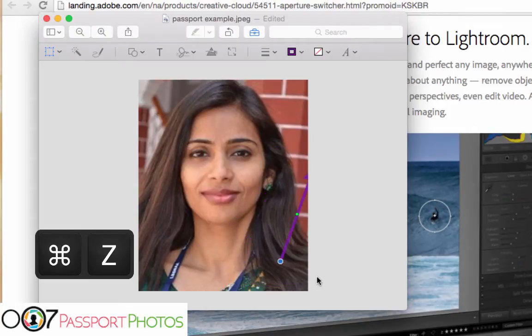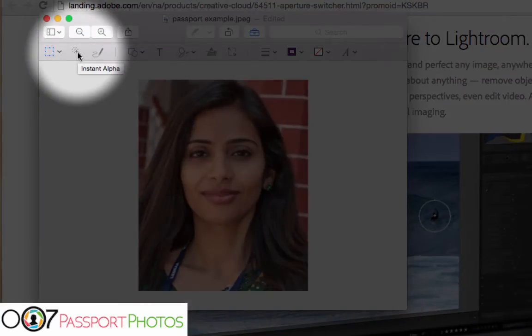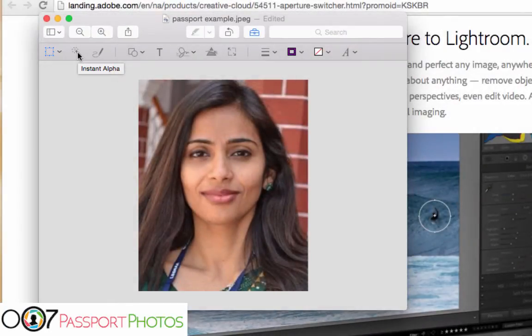Command Z to undo and go back to the beginning. So what we want to use here is this magic wand — Instant Alpha. This is adding an alpha channel to your photo, basically deleting the background. You're not adjusting the photo; you're literally making the background not there while keeping the same dimensions of the photo. It's a little different. You can use it in other programs too such as GIMP, but I think this actually works better. So let's go ahead and click it — it kind of looks like a brush.